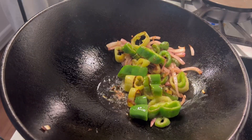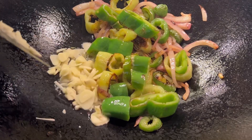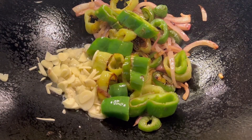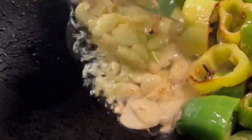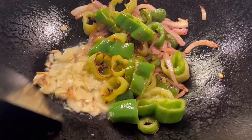We're adding just a touch more oil here. Let that get hot again. Then we're going to add our fresh chopped garlic and fresh ginger, and fry the garlic and ginger in the oil as best we can before we mix it in with our vegetables.